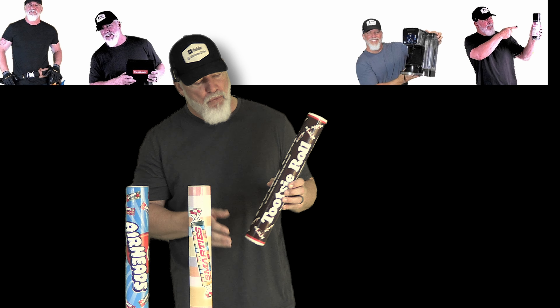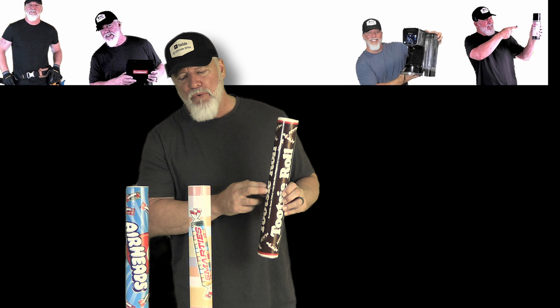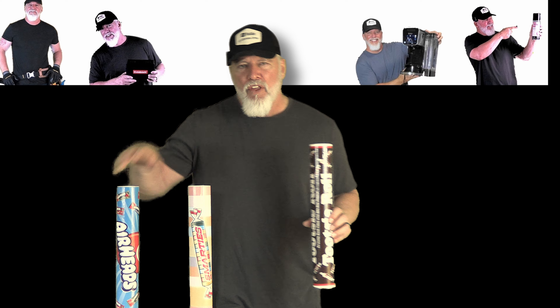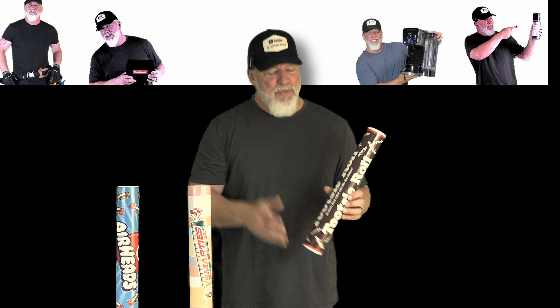They've got over a pound of candy in each one of these. You have the Tootsie Roll, you have the Smarties, and you have the Airheads. Three of my favorite types of candy.